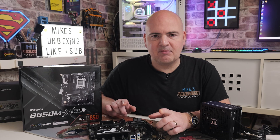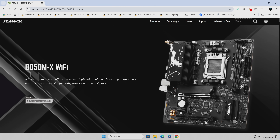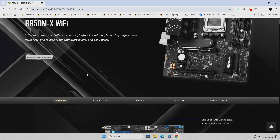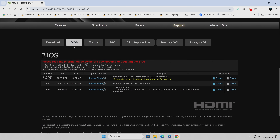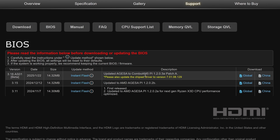Head over to the ASRock website — I'll try to link it in the description. Type in B850M-X Wi-Fi; if you've got the non-Wi-Fi version there's one available too. Scroll down to where it says Support, then go to BIOS. You can see version 3.15 was available last year, the initial BIOS release was 3.11, and this new version updates to the AGESA Combo AM5 Pi 2103A Patch A. This is currently a beta but will likely be a full release by the time you watch this. Click Global to download it.